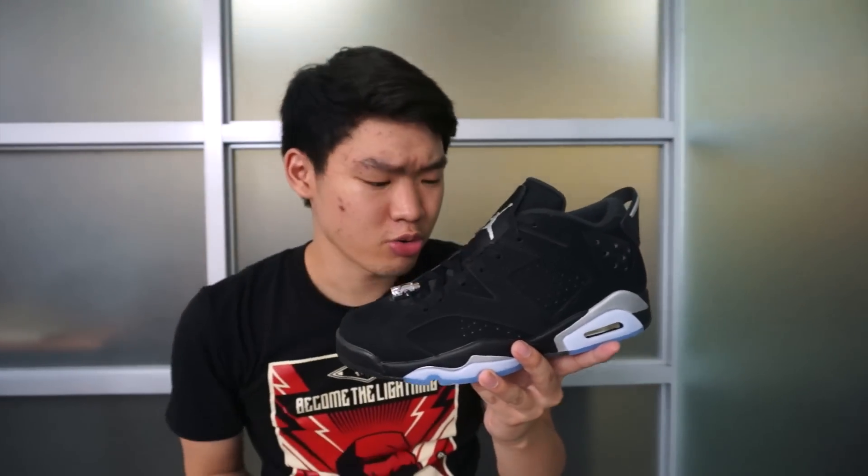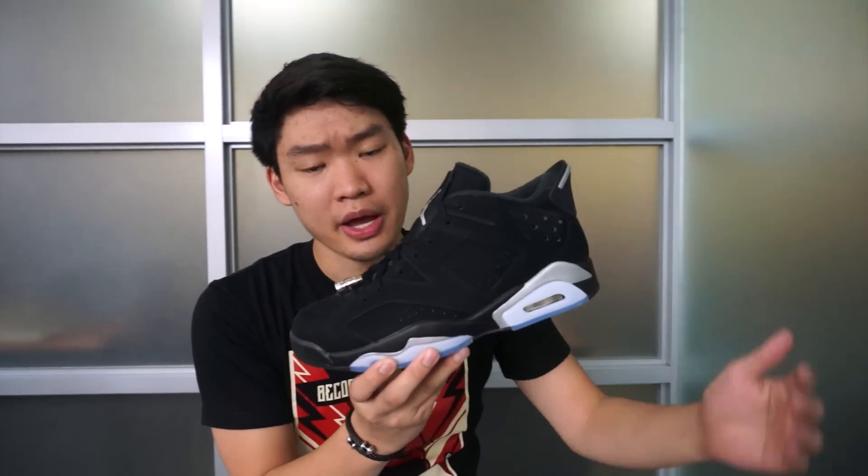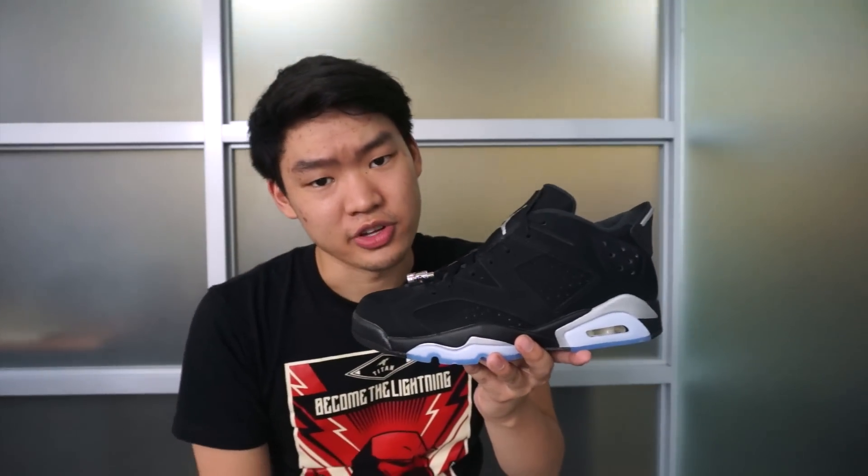What is up YouTube, it's Pearson and I'm back again with another sneaker video. This time it's gonna be on your Jordan 6 Low Metallic Silver. We'll have a review of these as well as an on-feet video, so without further ado let's get to it.